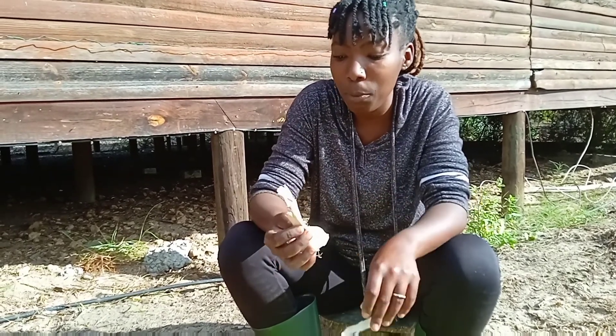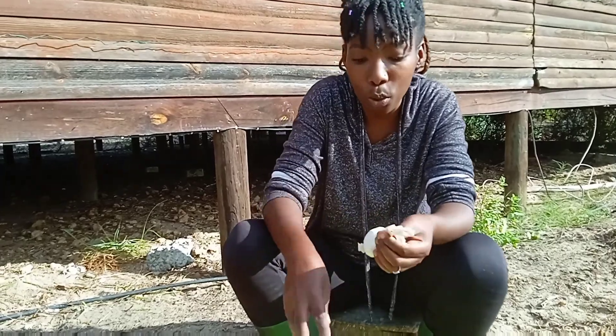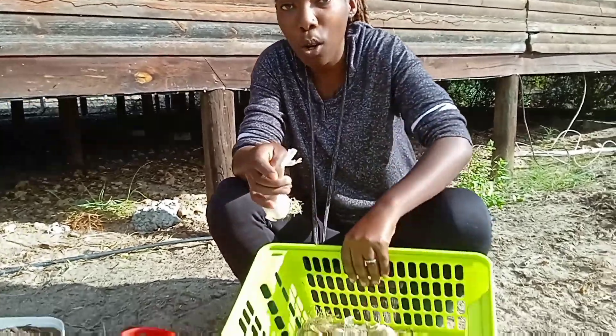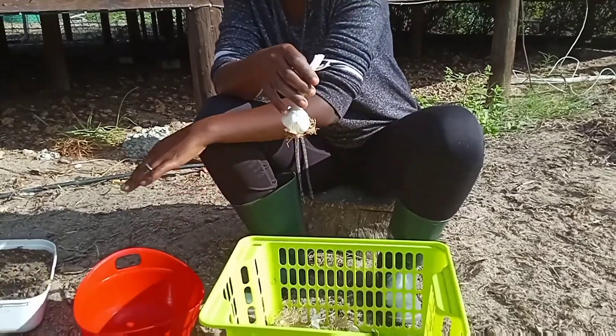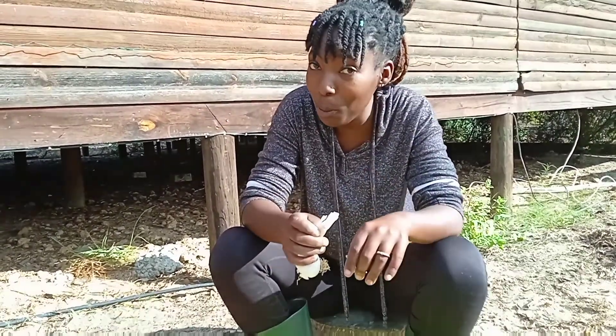The first step is to take off and peel the cloves. I'm going to peel all of these cloves and then take you step by step through how we propagate our garlic, so stay with me.